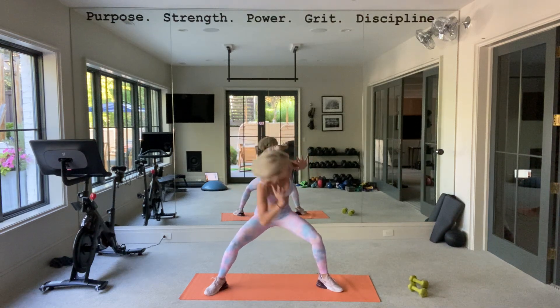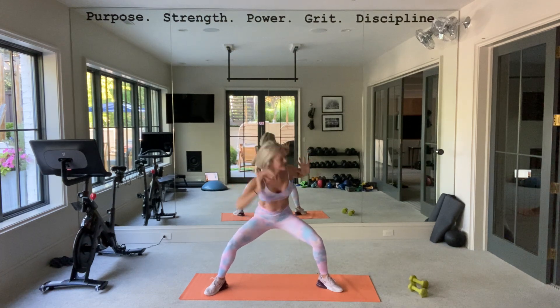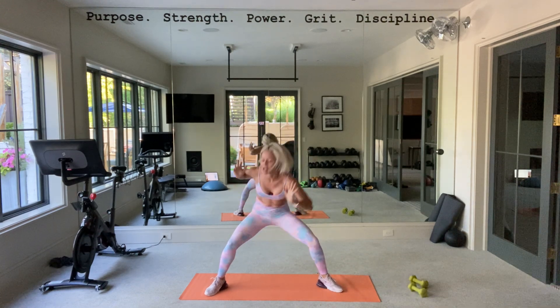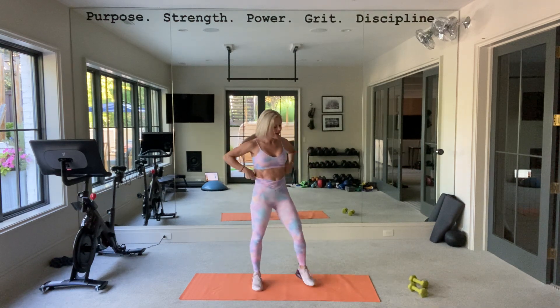Legs, back. You got it. Stay low, stay low. Three, two, one — up. Okay.